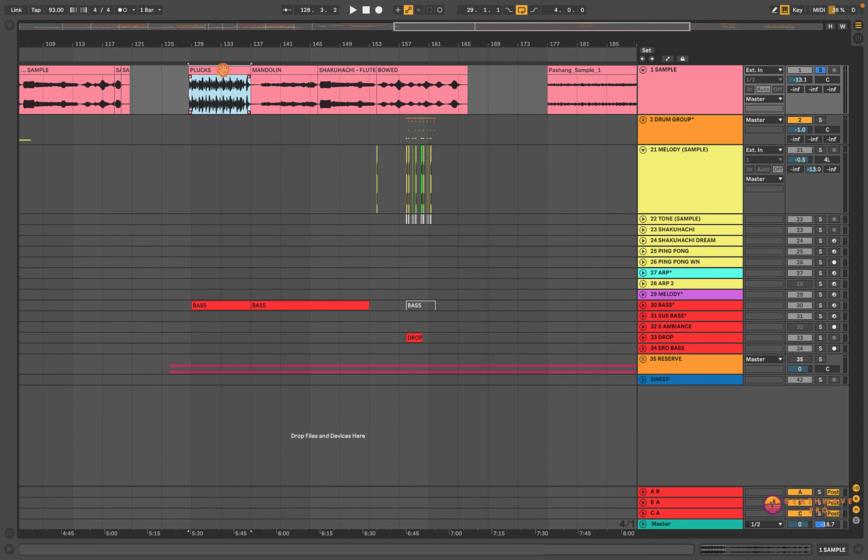Interestingly enough, this track was my submission to the 4 Producers 1 Sample Challenge, put together by Synthwave and Chill Synth Artist who goes by the name of Old. I was really honored to be a part of the challenge, and I urge you to check out the final tracks from some very talented producers, that being Pashang and Old.